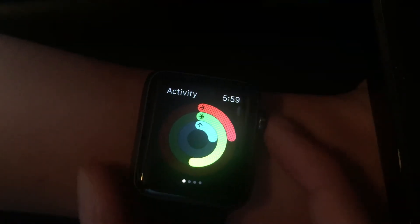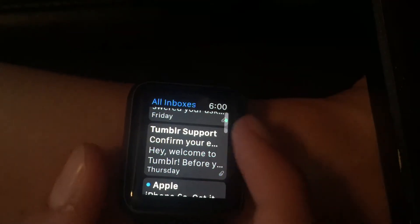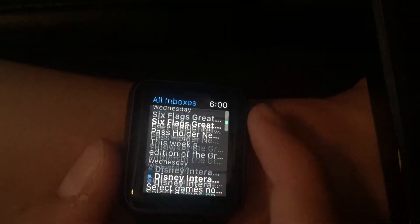If I hit this digital crown right here, it'll bring me to my homepage — it's kind of like the home button on the iPhone. What's cool about this is you can scroll in or out, which is useful because it's hard to scroll on a very small screen, so you can scroll up and down.